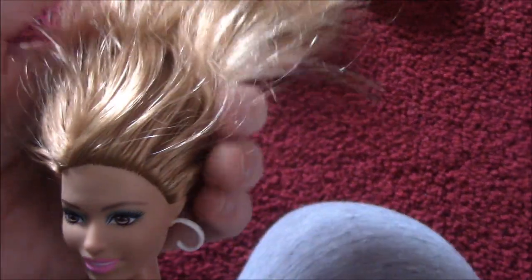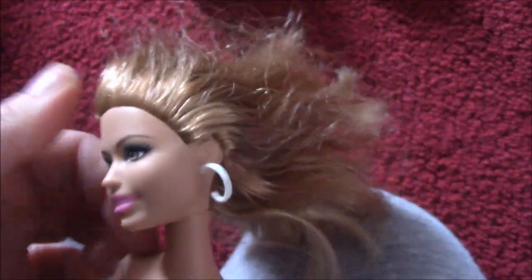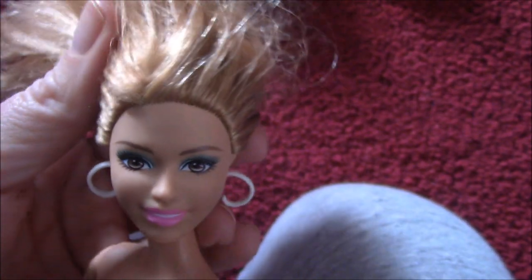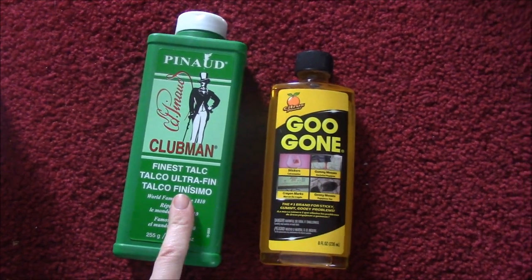You can actually leave the doll alone and eventually the glue does make its way out, but this can take a few years. So if you're not interested in waiting that long, this is just one method I've tried that seems to work and I wanted to share it with you guys. It's kind of a combination of a few different methods I've seen on YouTube. The two things I'm going to be using are Goo Gone and talc powder.